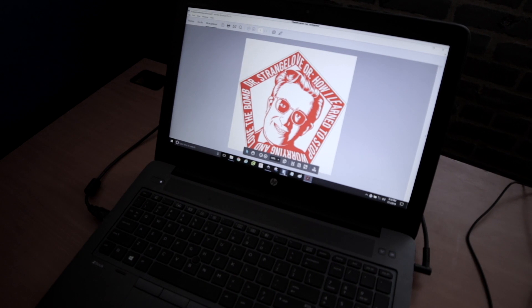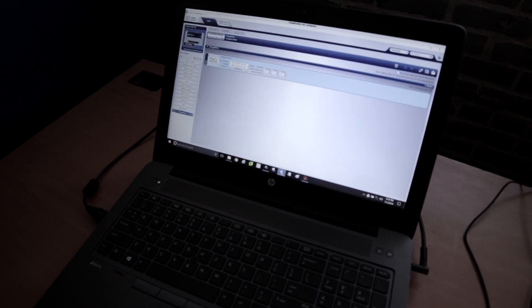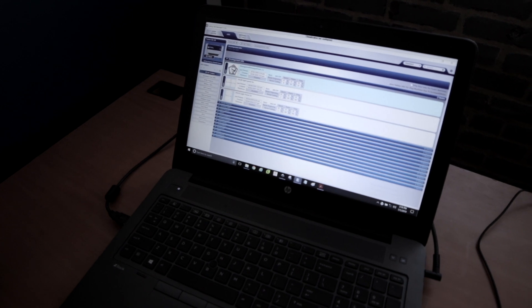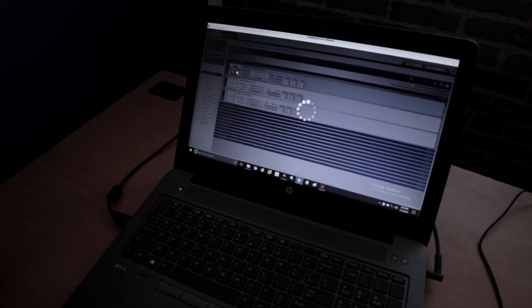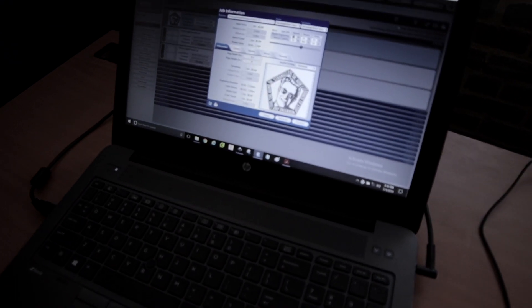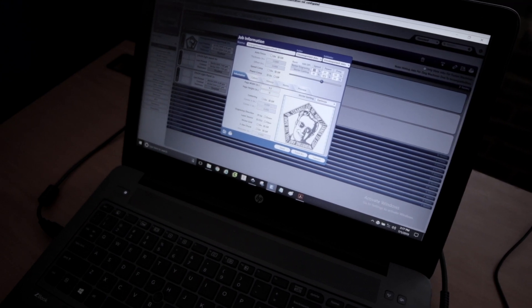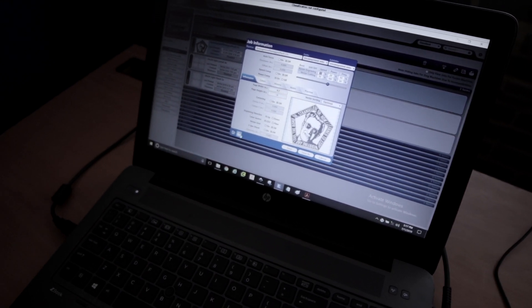We'll open up the Epilogue software — this is the job manager software. The top one is the last file sent to the job manager; double click on it. You can verify your speed and power settings: raster engraving is 65 speed, 20 power, and vector cut is 10 speed, 100 power. Then we'll hit quick print.